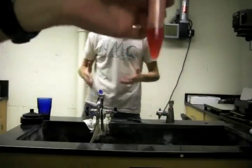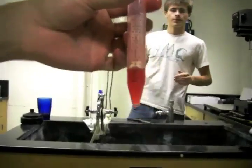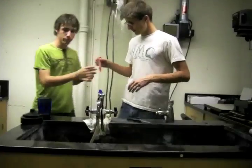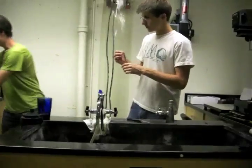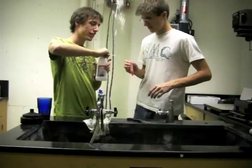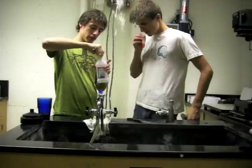What you see right here is the strawberry extract. Now what we want to do is take this isopropyl alcohol. As Dimitri said before, don't drink this — it's quite poisonous.